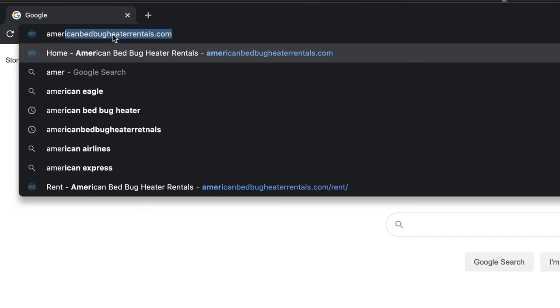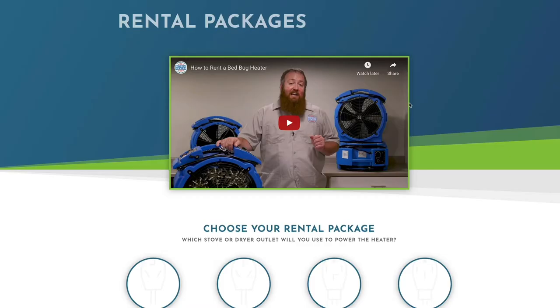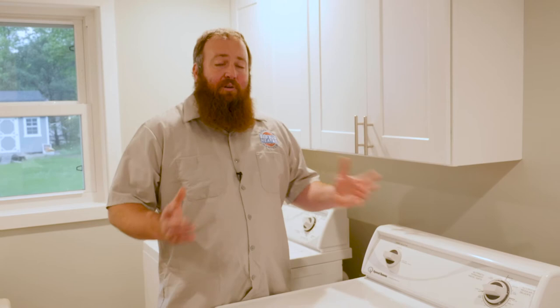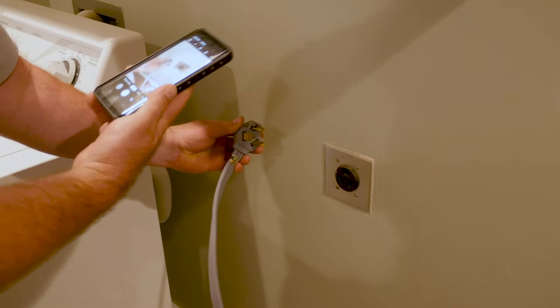The first step is going to the website at AmericanBedBugHeaterRentals.com. You're going to scroll down and click on the Rental button. From there, you're going to be directed to a package page. There are four packages listed on the screen. All of the packages are the same — the only difference are the electrical connections. To power our heaters, it's powered off of either an electric stove or an electric dryer. This is one of the most important parts during the process when you select your package. What you're going to do is slide the appliance out, unplug the cord, and then take a picture. I recommend you take a picture of both so that you can clearly see how many prongs and what they look like.